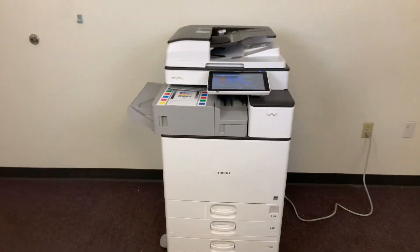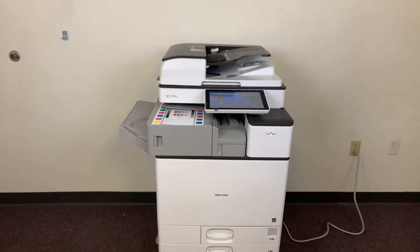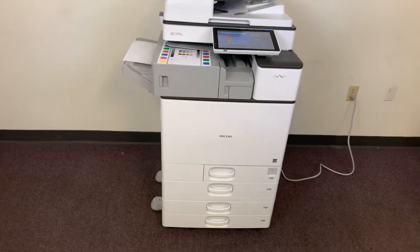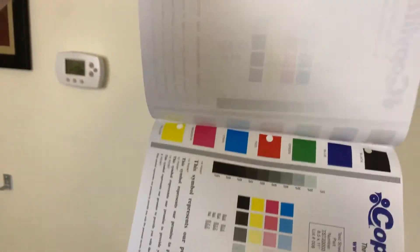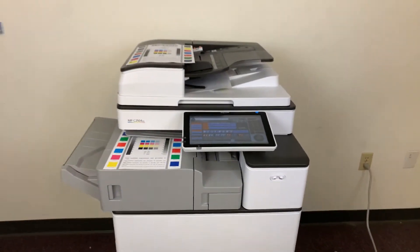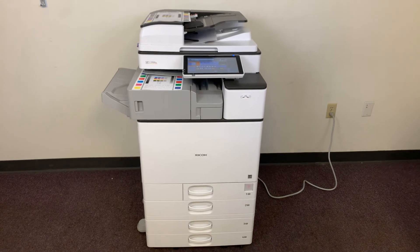Once again, this machine is a Ricoh MPC-2504EX. It's a 25 page per minute multi-function color copier with network printer, network scanner, and fax. It's got five paper trays — four in the front plus the bypass on the right. It comes with the upgraded internal stapling and hole punching finisher. This machine comes to us with a meter of 5,000 total color copies and 16,000 total black and white.